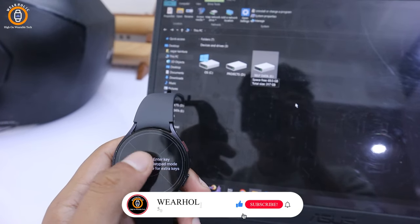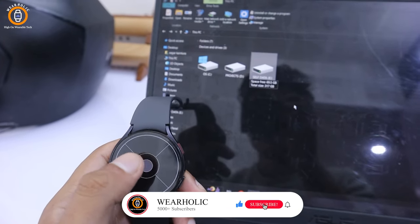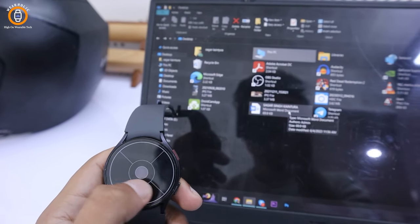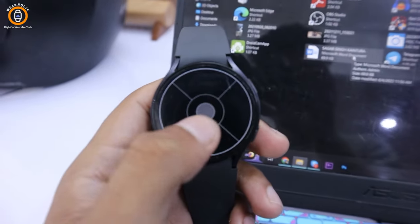To achieve this, we need to install an app called Wear Mouse from the Play Store. Let me explain step by step how you can use the Samsung Galaxy Watch 6 and its previous versions as a mouse.